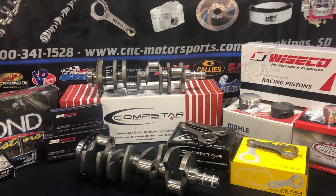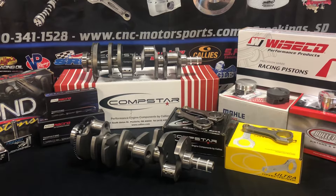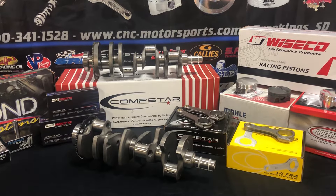Alright, thanks for tuning in. This is Clint with CNC Motorsports. Today I want to talk a little bit about our CompStar LS packages that we put together.